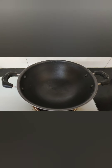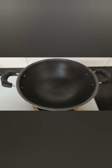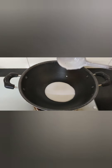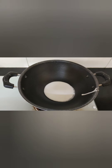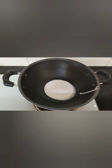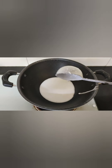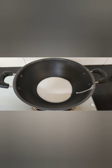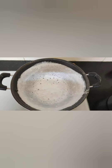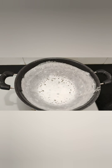I have taken an apam kadai — an apam pan. It's available in stores. Once the pan is heated well, I'm going to pour the apam batter. No need to add oil; it's a non-stick apam pan. Just roast it on one side. Spread the apam batter by rotating the pan like this, then cover it with a lid and cook it for two to three minutes.